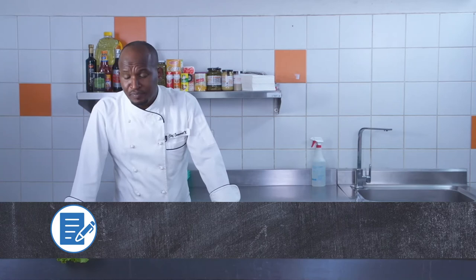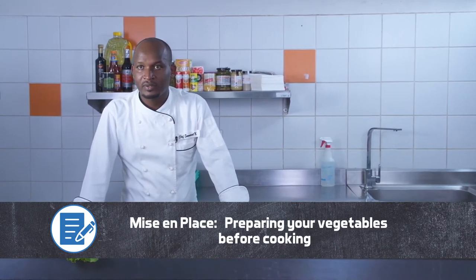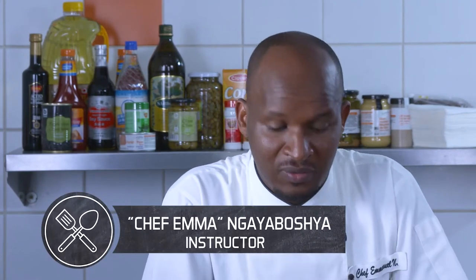Our topic today is to prepare mise en place for vegetables. Our learning objectives of this topic: we are going to select the quality of vegetables.